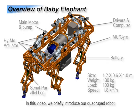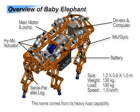In this video, we briefly introduce our quadruped robot, the baby elephant. The name comes from its heavy load capability and elephant-like appearance.